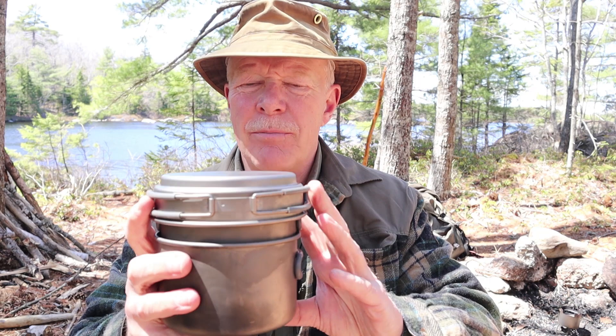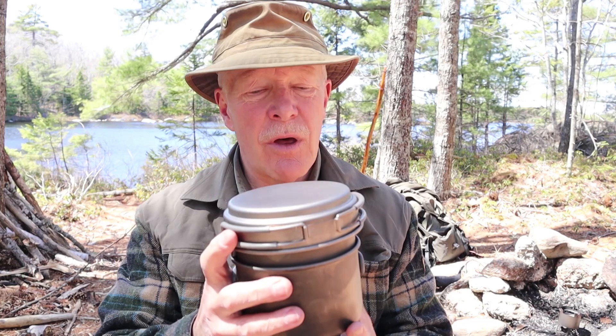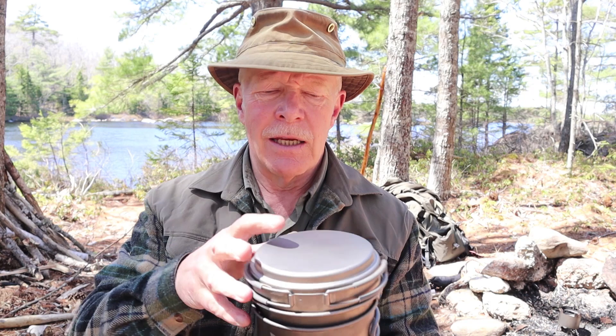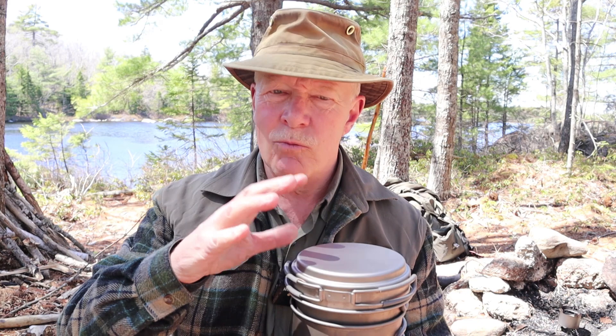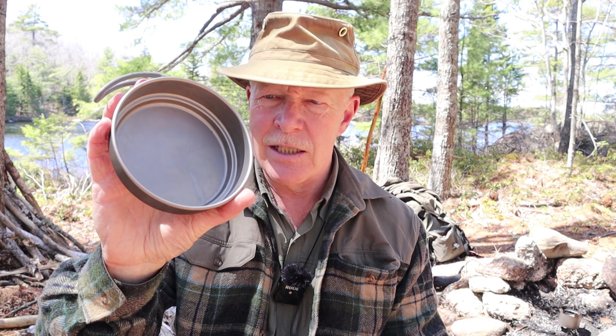A few closing thoughts on the Keith Titanium three-piece cook set. As I mentioned, it's not something I would have thought to ask for from Keith, but when they offered it to me and I accepted it, boy am I ever glad I did. It really has become my primary cook set, at least for right now, especially as we move into a burn ban and I'm not allowed to use an open fire. This really is going to show its versatility. You get those two pots and the little fry pan — or lid as I demonstrated — which works well for both. Setting it up as a double boiler — yeah, it's just a versatile little kit.